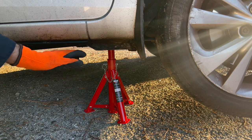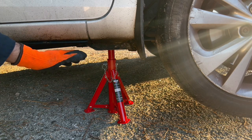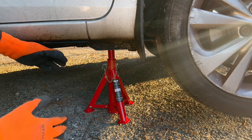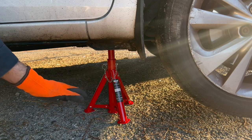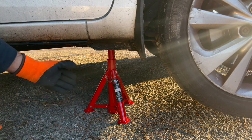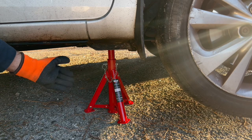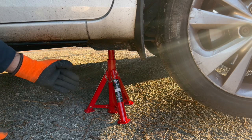I highly recommend that whenever you are carrying out any car maintenance work, use car jack stands. If you don't prefer the foldable type, go for the normal ones. But I have a storage issue, so I ordered the foldable car jack stand, which is quite handy and easy for me to store.